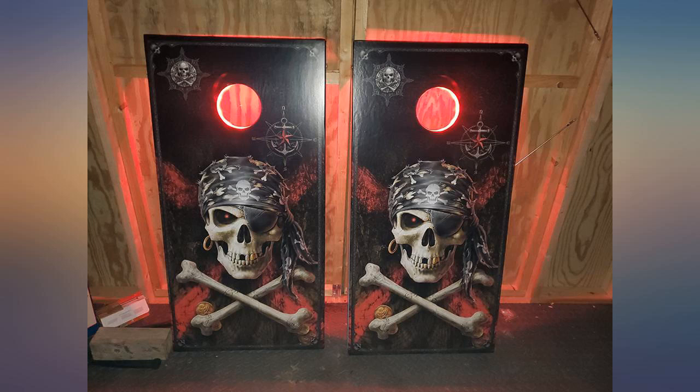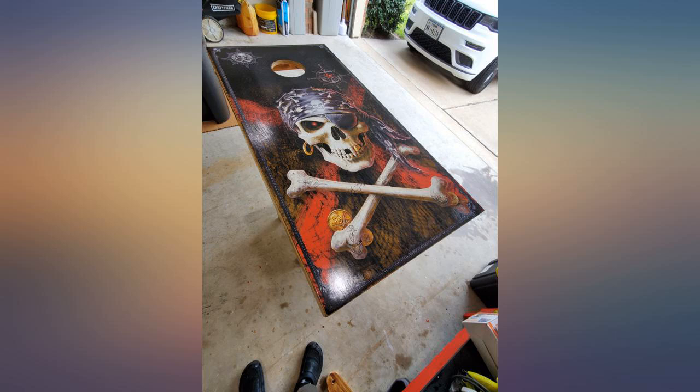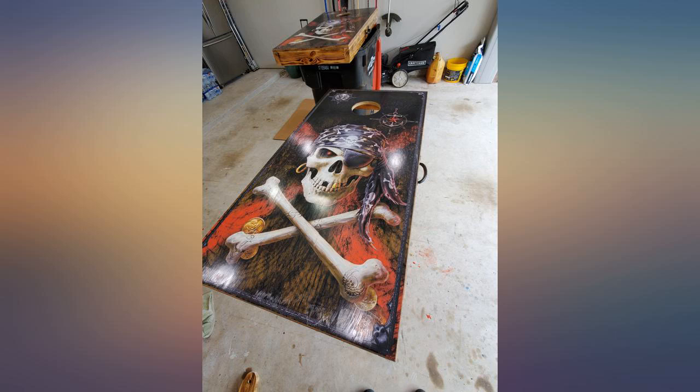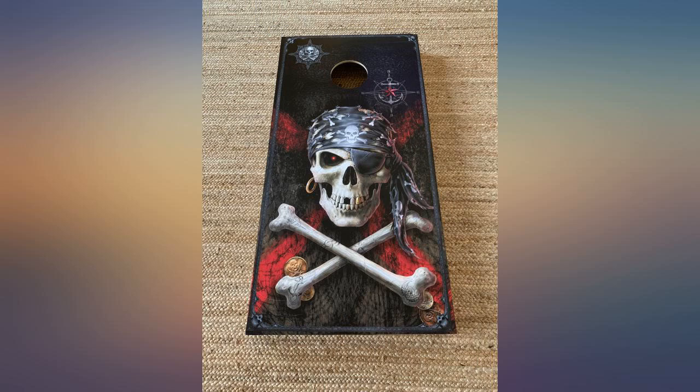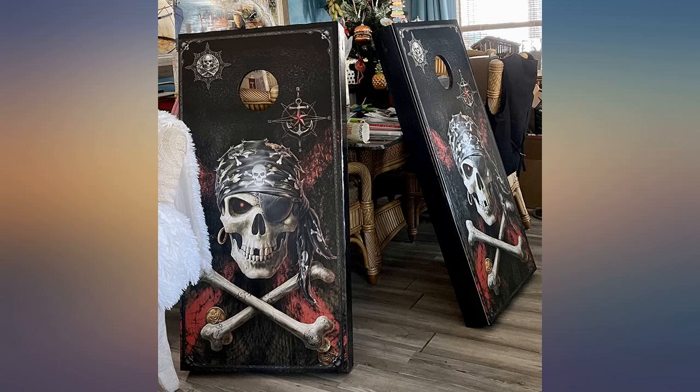Product was easy to install, wish the hole had been pre-cut. I ordered the pirate skull vinyl for some cornhole boards I was making for a wedding party. The groom asked his bride to marry him while on a pirate ship when they were on vacation, so we thought it would be funny to use a theme for the boards.